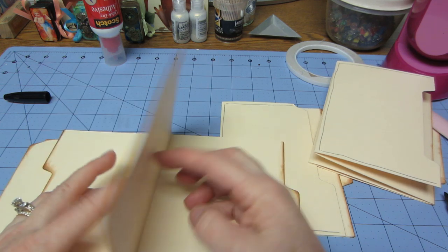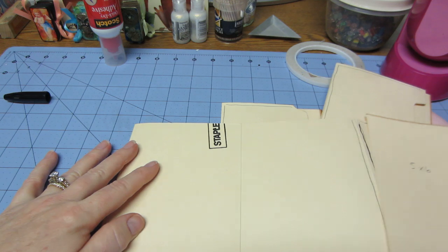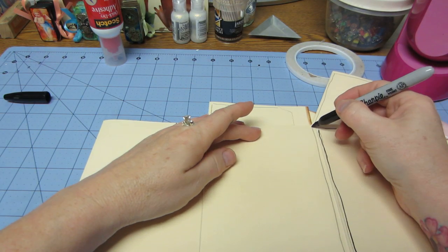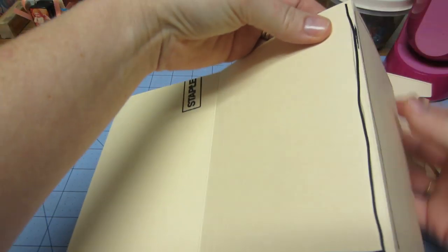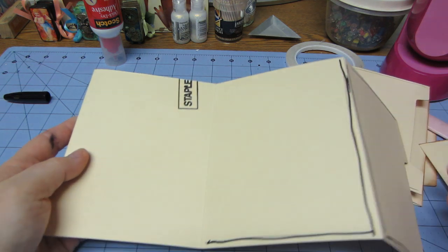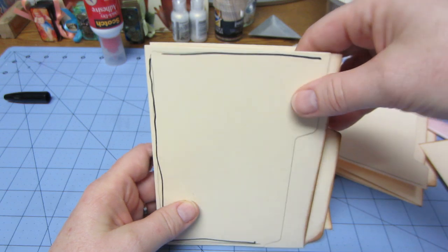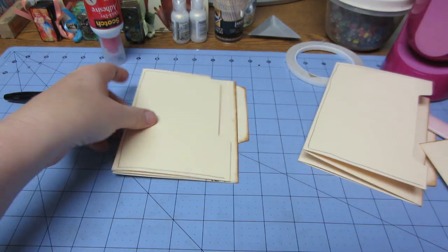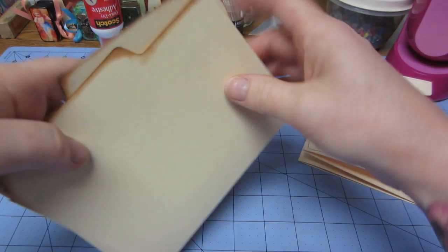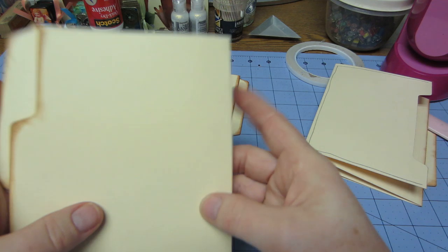Then this is going to be a pocket too, so you have to glue that. Open that up and put glue just down the right side and down the bottom, then stick that — and that becomes a top-loading pocket. So you now have a cover, a side-loading pocket, a top-loading pocket, and two big pages. That's your first section.